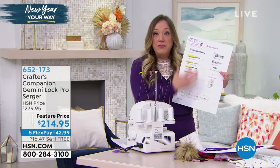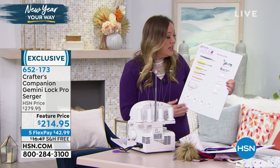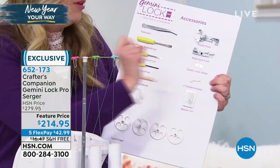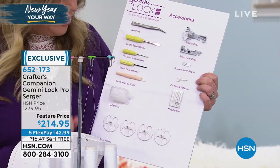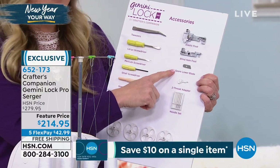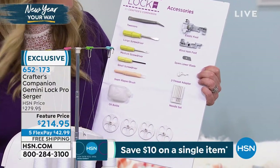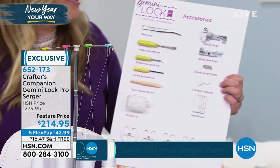You'll be able to do all of that with the accessories included with the Gemini Lock Pro. The elastic foot and the blind hem foot are number one. You're also going to get tweezers, screwdrivers, a little oil, extra needles, and even a spare blade. I've never seen a serger come with all these extra things included, especially at a price like this.